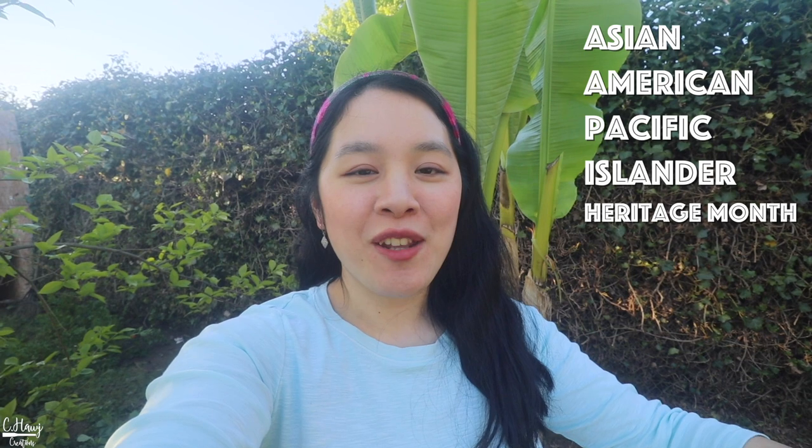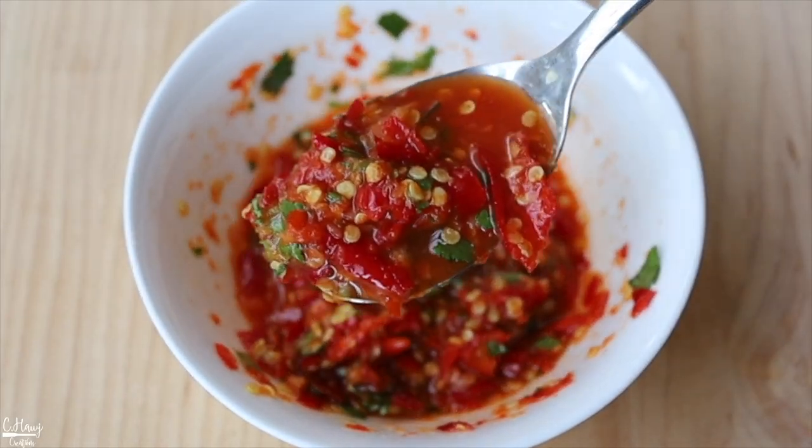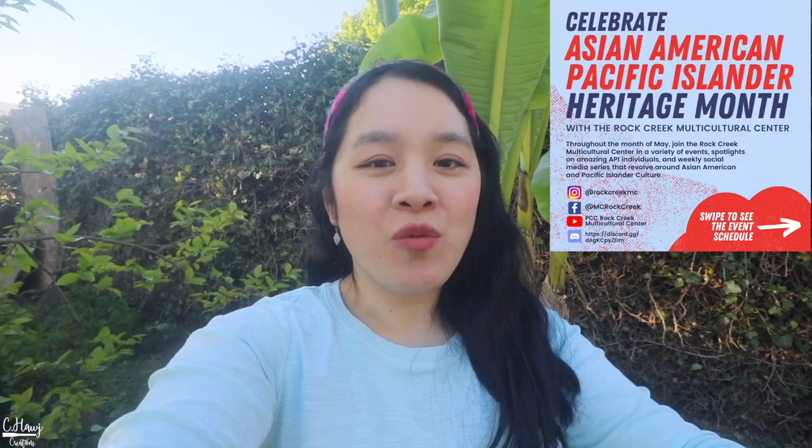Hello everyone! Today's video is going to be in celebration of Asian American Pacific Islander Heritage Month, because today is the first day of May. I'm going to be showing you guys a super easy, simple, and very delicious mom meal. The main dish today is going to be pork stir-fry with ginger — in Hmong, we like to call this dish Kanboki Jukha. I'm also going to be making a very classic Hmong pepper dip, as well as Goja Chou, which is basically just boiled vegetables. Big shout out to Portland Community College Rock Creek Multicultural Center for reaching out and letting me share a little bit about the Hmong food culture in the United States and what we like to eat and cook on a daily basis. Thank you for celebrating AAPI Heritage Month as well.